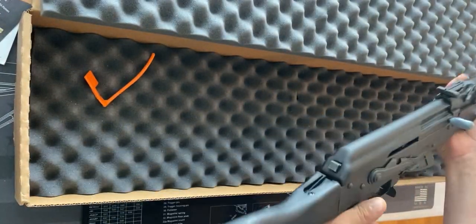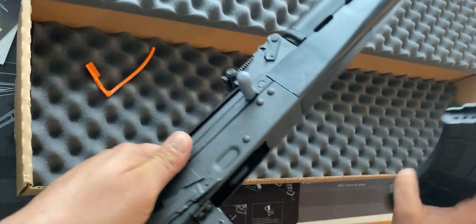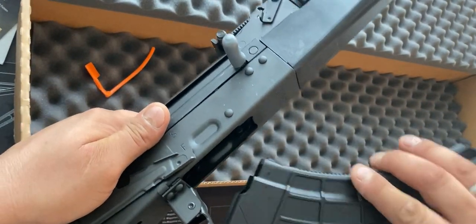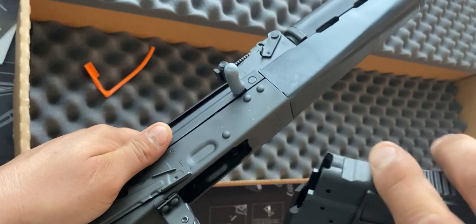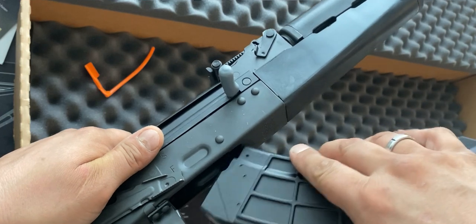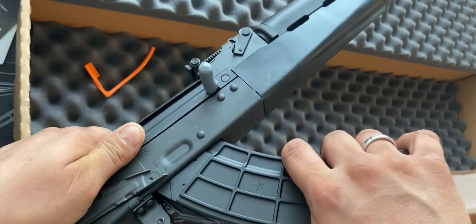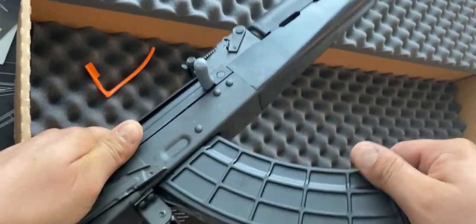Alright, throw the magazine in — it's slightly different than on my AR. There's this little groove, and it just kind of holds it in, and that's it.